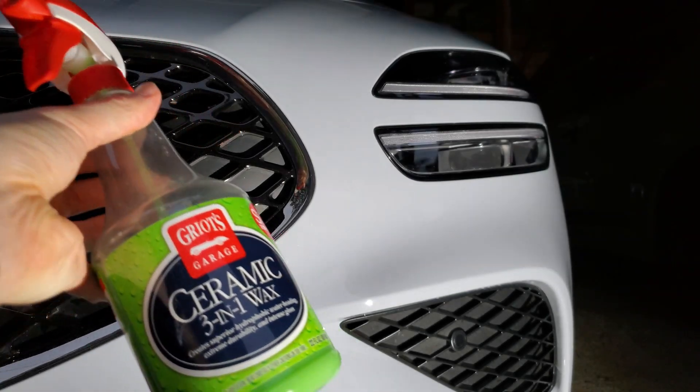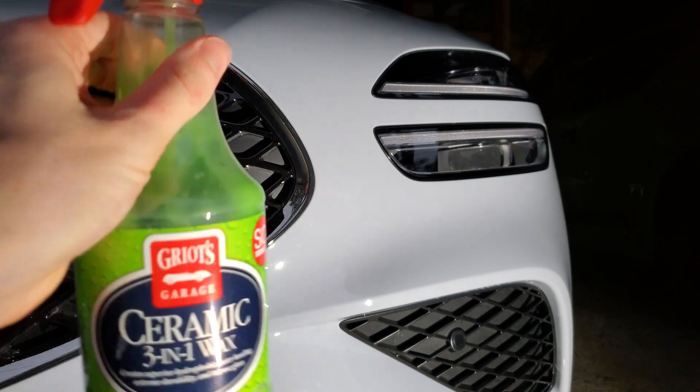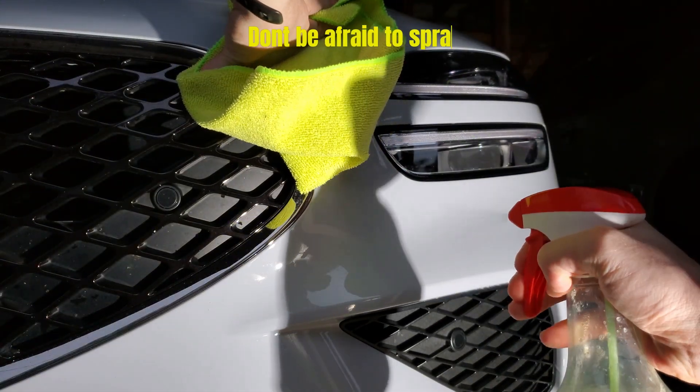Now that I've showed you guys the incredible water-beating properties, I want to do a quick demonstration showing you how to apply the wax onto your car. It literally is as simple as spraying it on and then buffing it off with a towel. There's really not much more to it than that.